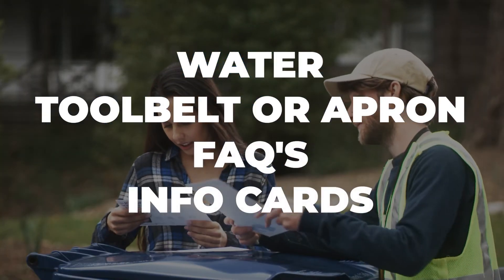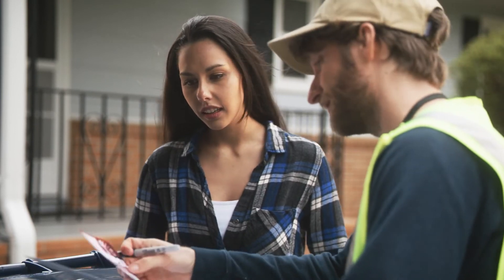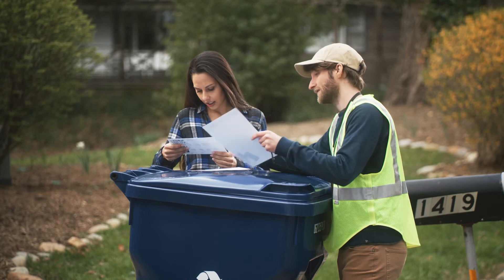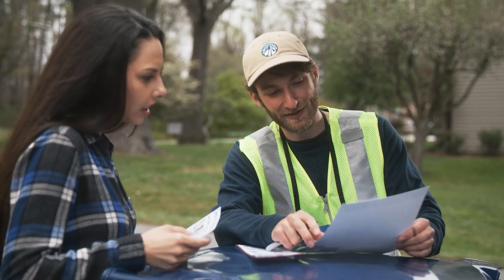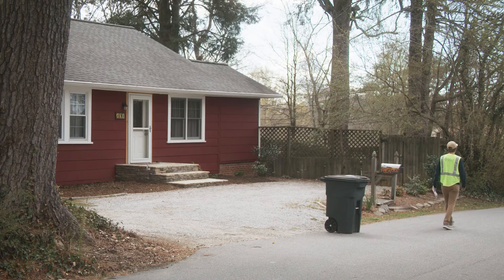If someone approaches you while performing an inspection, introduce yourself as a member of the Feet on the Street team. State the name of your employer and the community you are serving. You should always have identification indicating you are working on behalf of the community. If challenged by someone, do not tag the cart — simply walk away and report the incident to your supervisor.